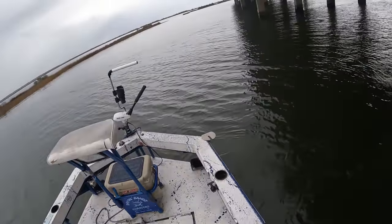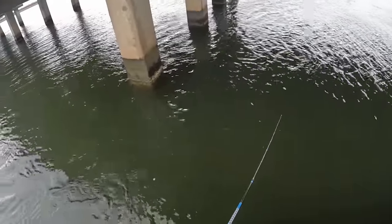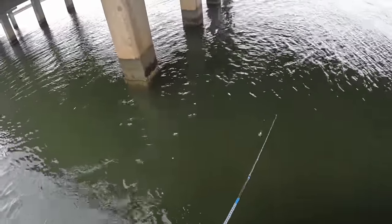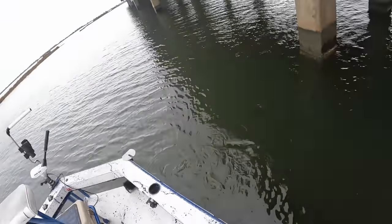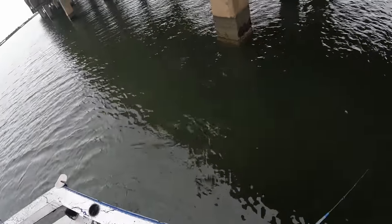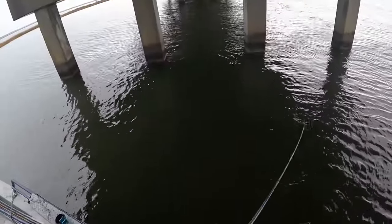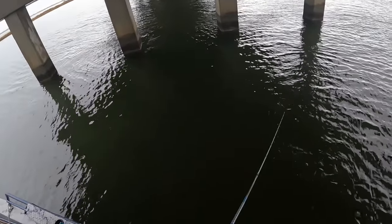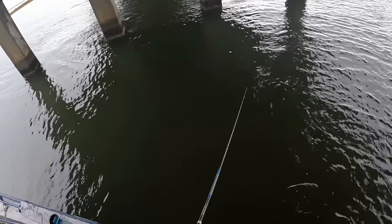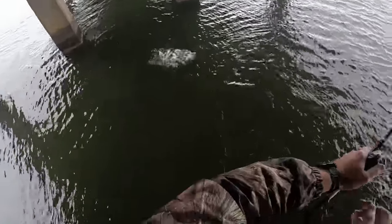That weather had gotten real rough, man, I'm glad it moved over. Like I said, I only get one afternoon a week I can fish, try to get a video out for y'all, so I'm going to be out here rain, shine, cold, hot. I just throw it out there, let it sink on the bottom, give it a couple of bumps, wait and see if I feel anything. Just felt something - felt more like a flounder bite. He's on there - I think it's a little flounder, let's go.